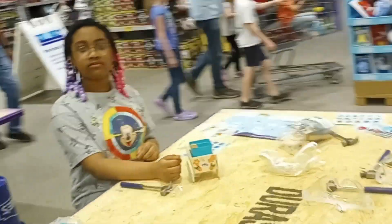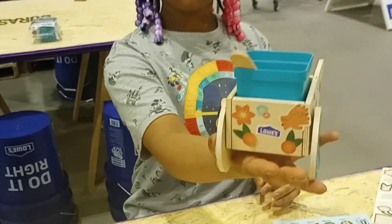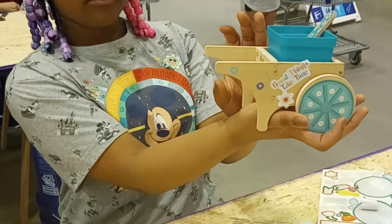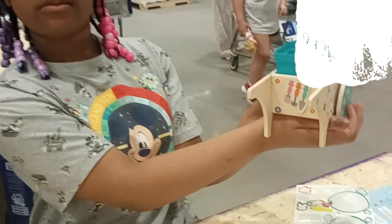What about you, Mariana? You done? Are you still decorating? Show us yours. This is Mariana's — turn it around for us. It says Lowe's on the front. That's so cute, too cute. Good job, girls.